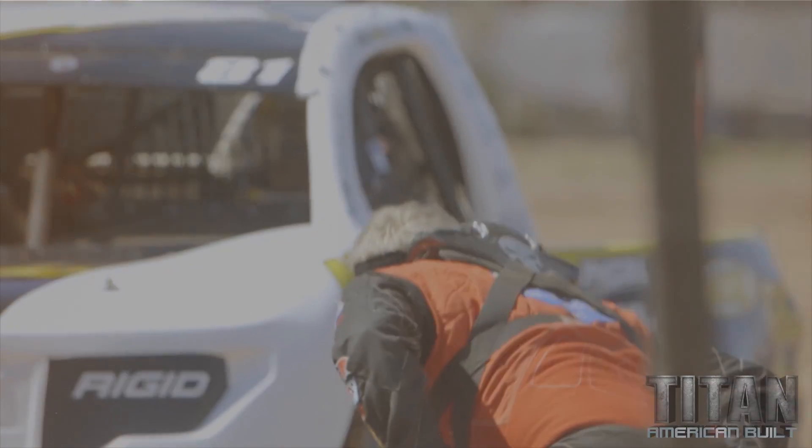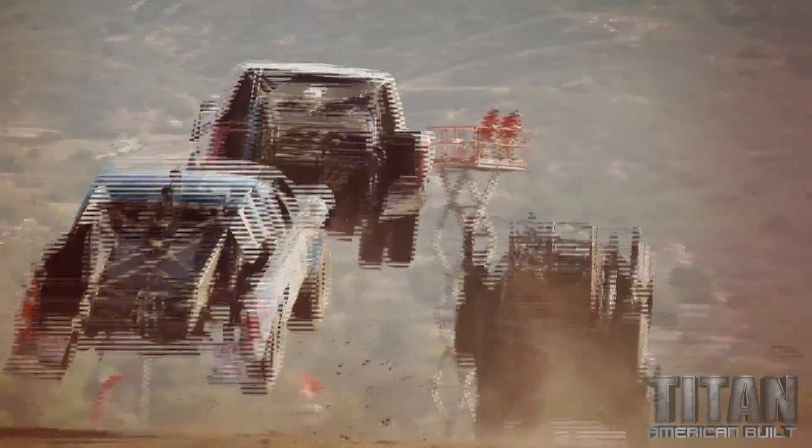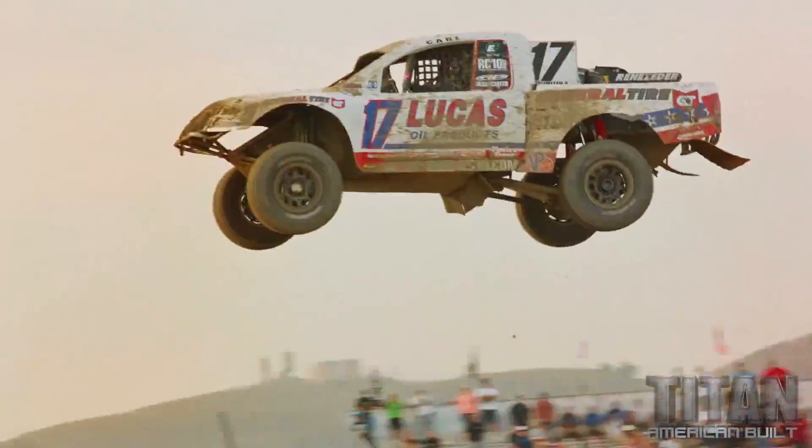Four wheels digging, 800-900 horsepower, it's going to get serious. It looks like poetry in motion. It's a beautiful thing to watch.